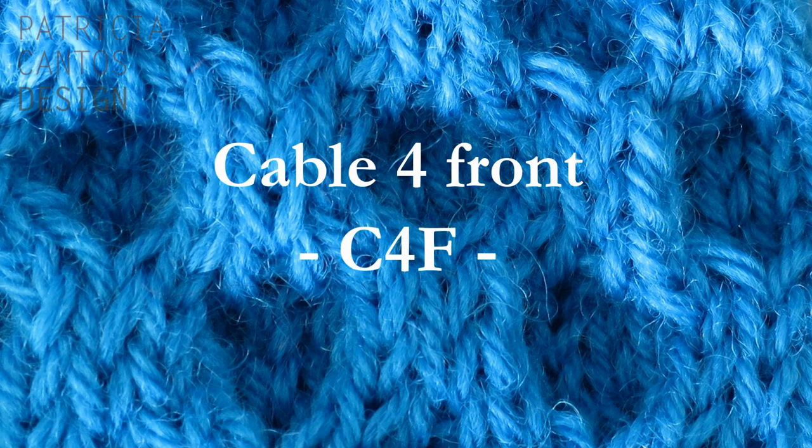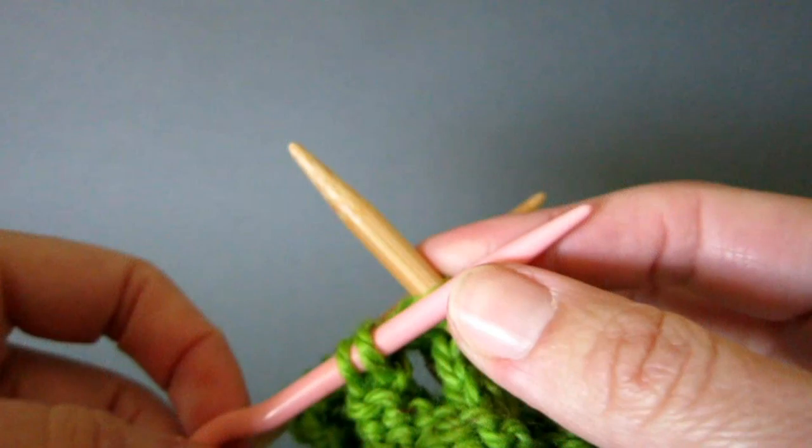Let me show you how to cable 4 front to make a left slanting cable. Cable patterns are formed when stitches are moved from one position to another in the same row by crossing them over each other.